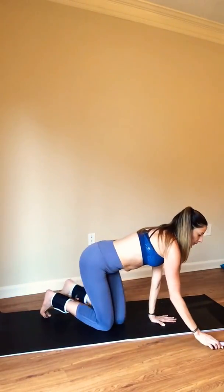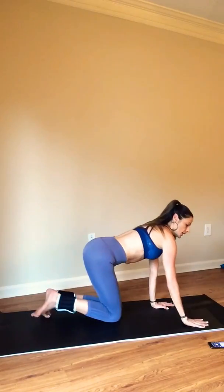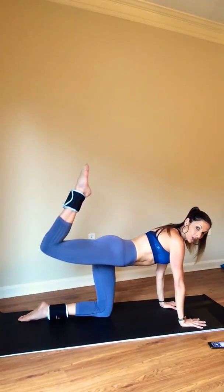Amazing job. Go ahead and take a little stretch — you can sit back, see the heels. And we're going to get right into that again. Let's do it again. So we're going to begin on our hands. This time the right leg is the working leg — so right leg comes up.